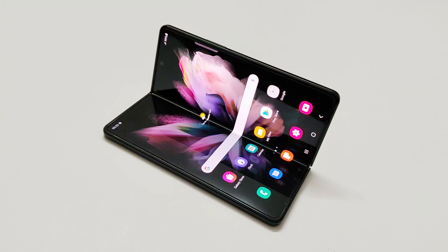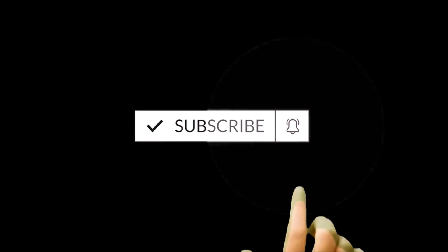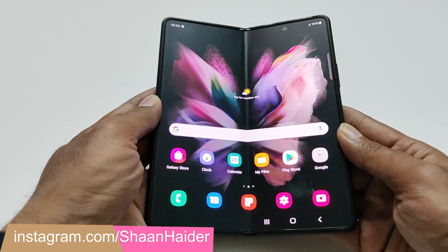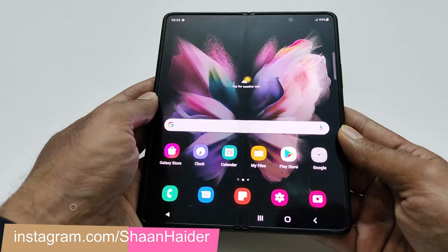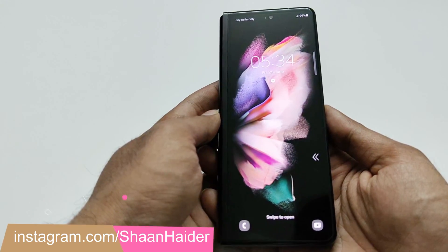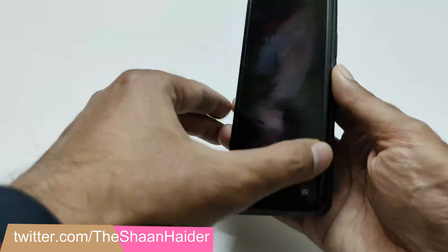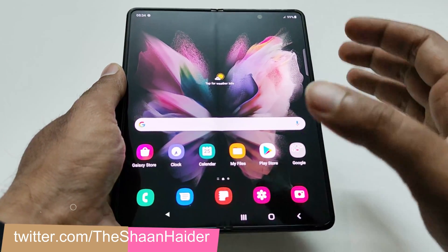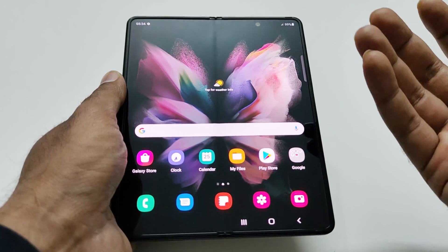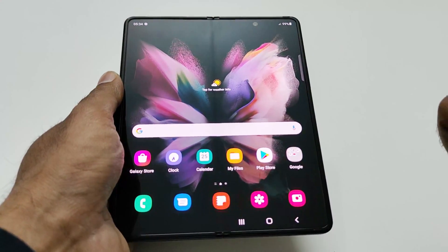This is Sean Heather and in this video I am going to show you how to use the one-hand mode on the Samsung Galaxy Z Fold 3 smartphone. The Samsung Galaxy Z Fold 3 is a pretty huge device — both the primary screen and the front screen are quite large in size, whether we are talking about the length or the width. If you feel the screen is too big and you want to use one-hand mode to easily and quickly use the device, let me show you how.